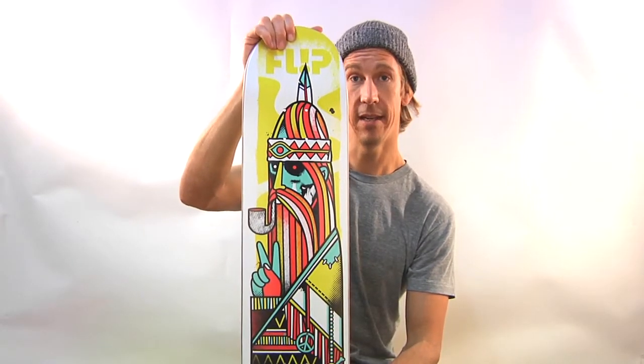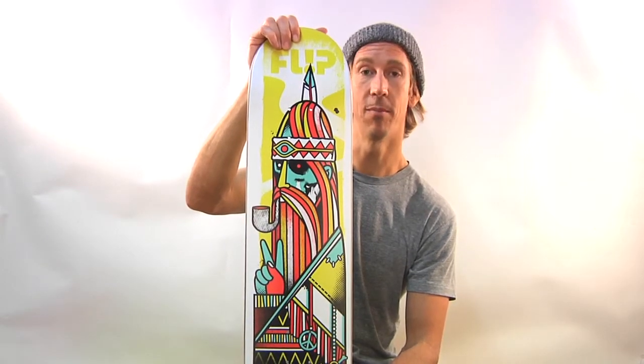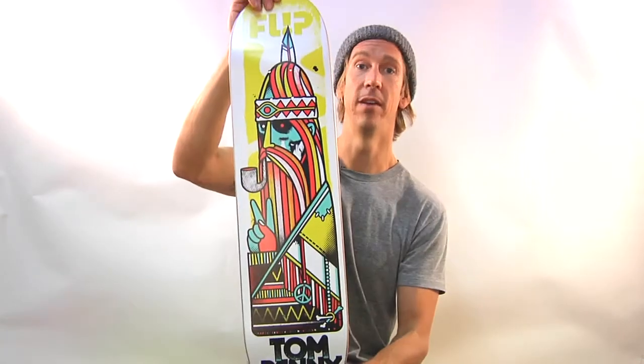The Tom Penny Odyssey Series deck by Flip Skateboards. Very well done, Ivan. Very well done, Tom. Well done, Flip.